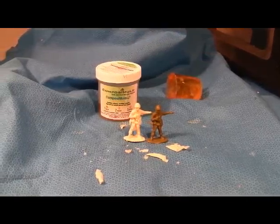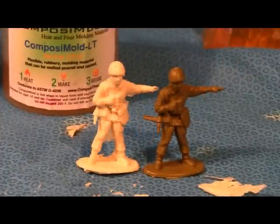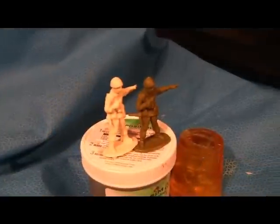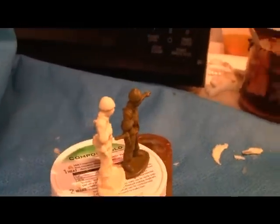The ComposiMold can be reused to make another soldier, or remelted to make a new mold. For more information, visit compositemold.com. Thank you for your time and enjoy!